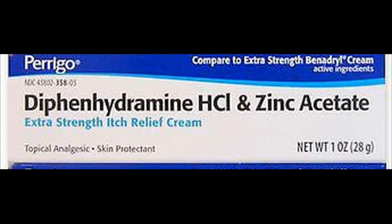What is diphenhydramine zinc acetate used for? This medication is used to temporarily relieve itching and pain caused by minor burns, cuts, scrapes, sunburn, insect bites, minor skin irritations, or rashes from poison ivy, poison oak, or poison sumac.